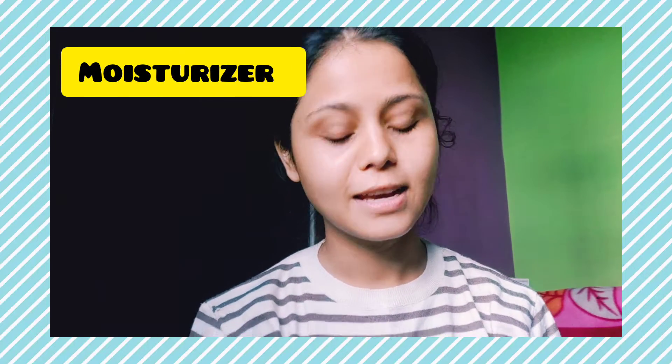After this, I am using a moisturizer. Moisturizer keeps your skin hydrated and gives a fresh feel. It is especially important for keeping your skin healthy, and you should choose your moisturizer according to your skin type.